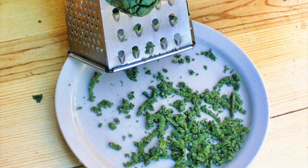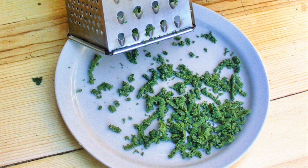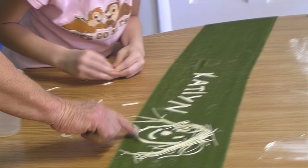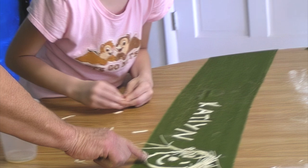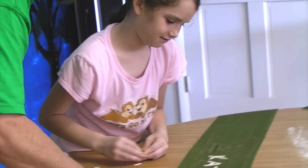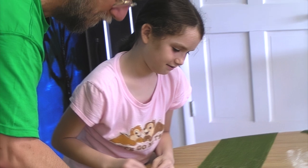They can also be cooked separately and served with butter or dried for later use. One of the things we like most about pasta is that it's fun to make with kids. We can make it with different colors: green from leaves, red from dried beet powder, yellow from turmeric, for example.